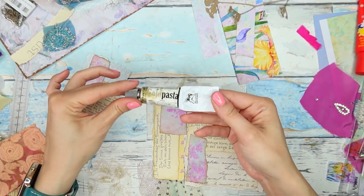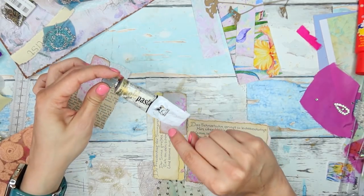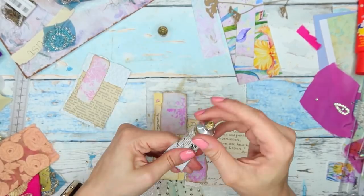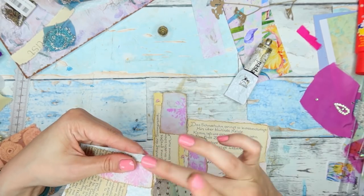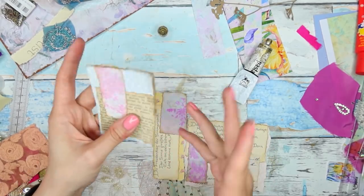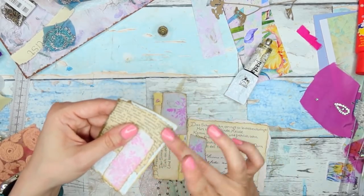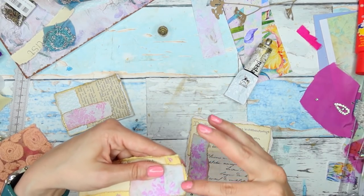So I'm going to use my gilding wax — this is Gold Pasta from Renaissance, which I believe is a Polish brand — but you can use any gilding wax or gilding paste that you prefer. I'm just using my finger, as per usual, to go around the edges because I like the messy look that it gives me.